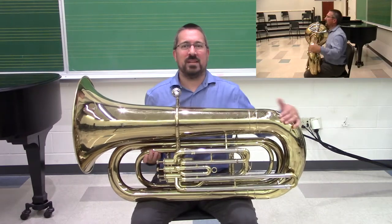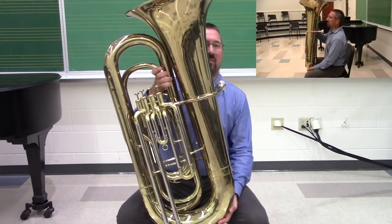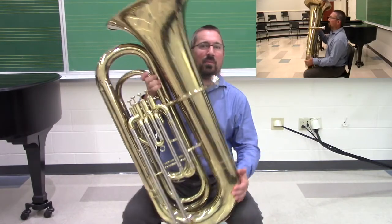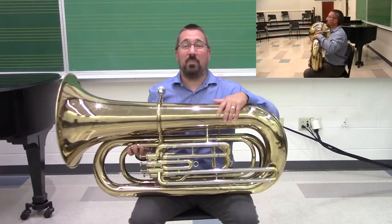The most simple of those aids are tuba stands, which, as the name suggests, support the weight of the tuba between the legs of the player so that the player can be sized properly for the instrument.